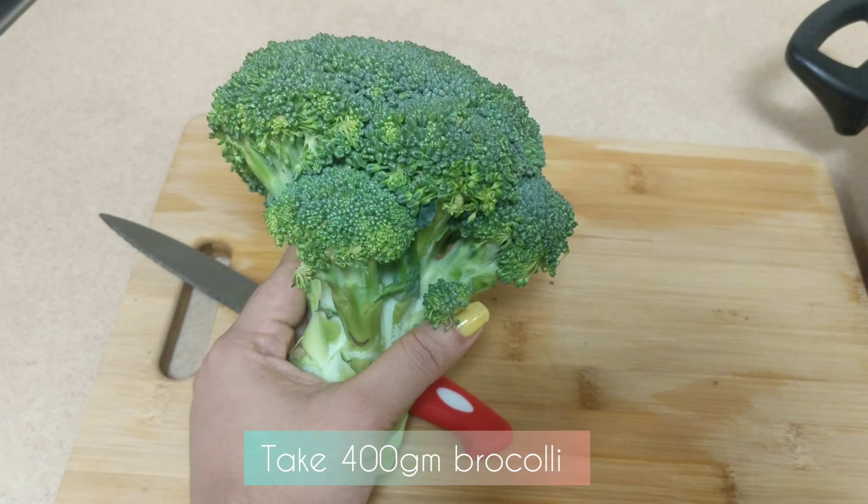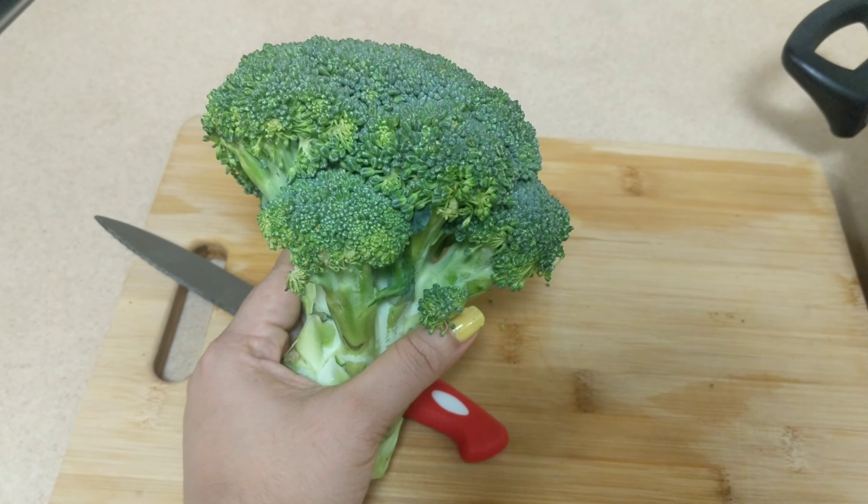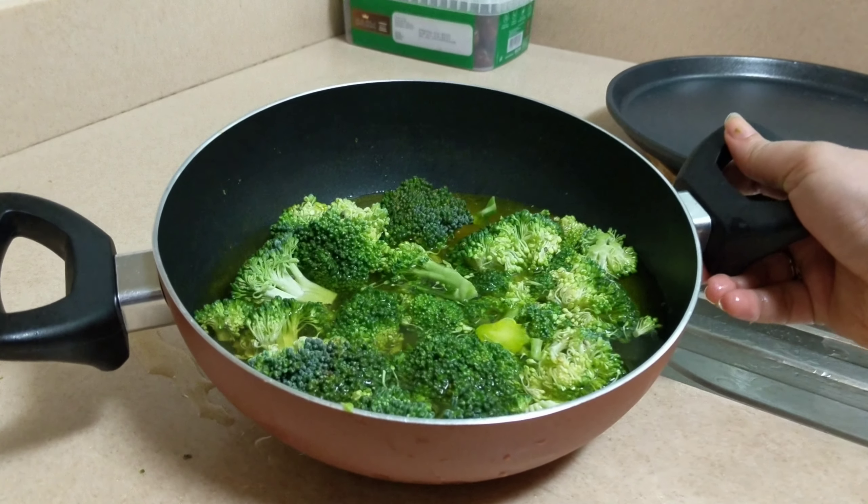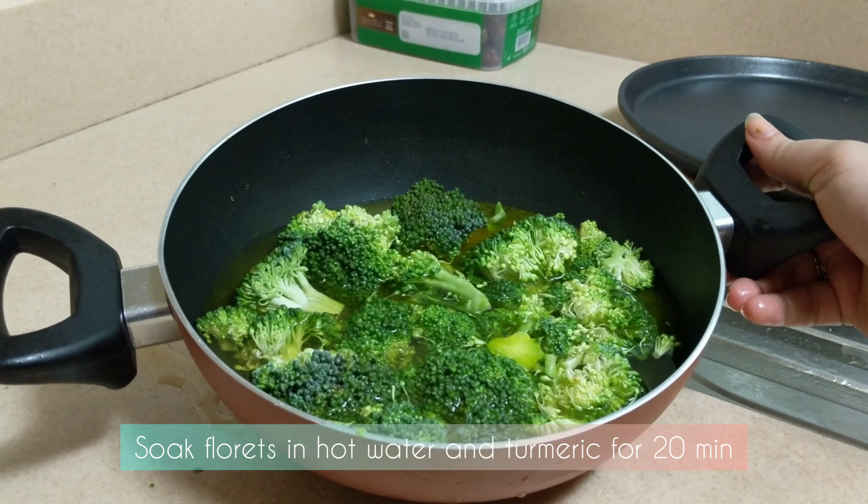I am going to add 400g broccoli, separated into florets. I will add 200g mint.